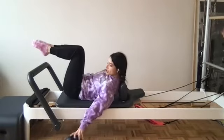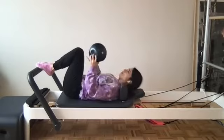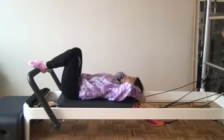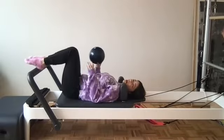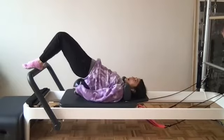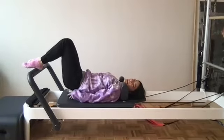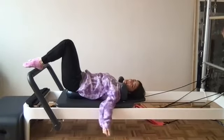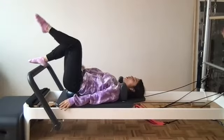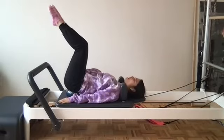Roll up to seated just for a moment, grab the ball. We're going to make sure the headrest is all the way down. Taking this ball — very light spring, so be mindful. We're going to lift our hips up and place that ball right behind the low back, right about where that leg seam is in your pants. Make sure that you feel centered and controlled.